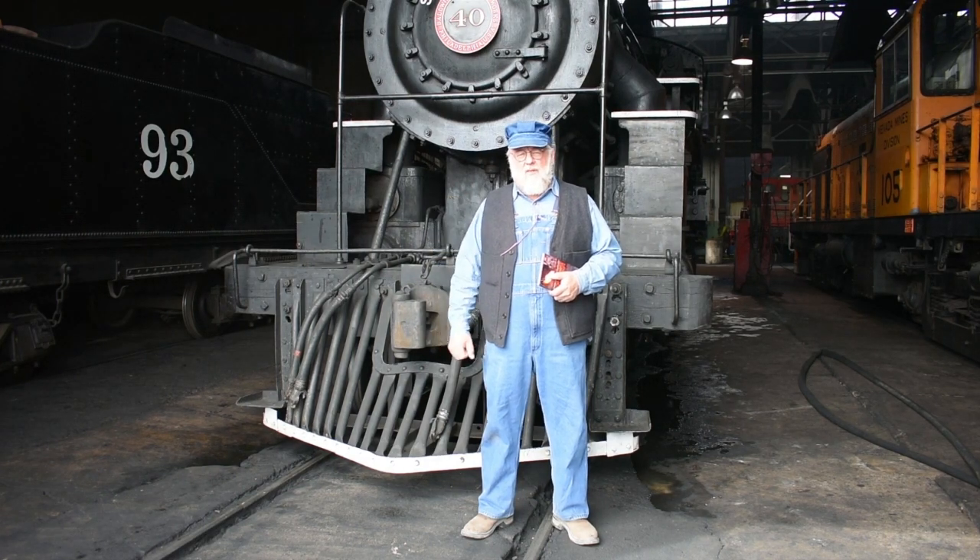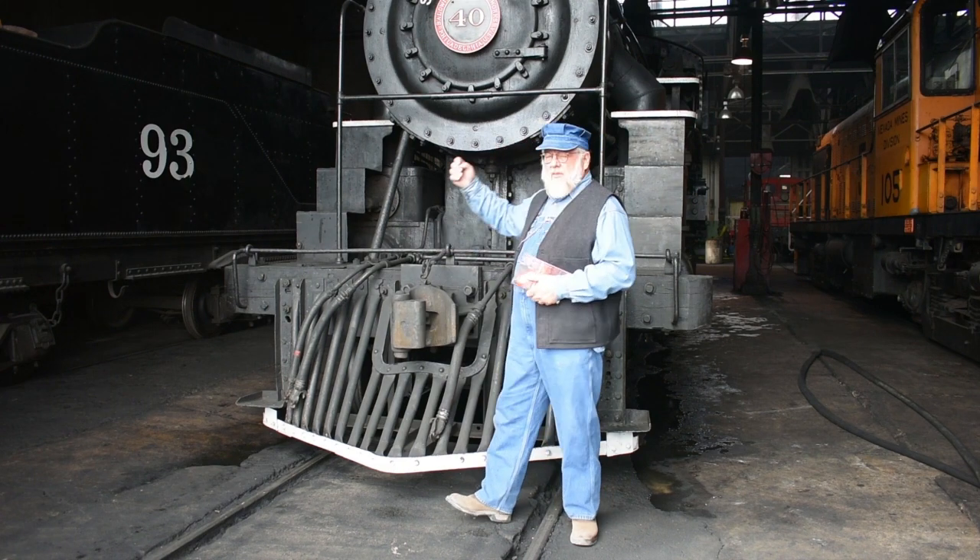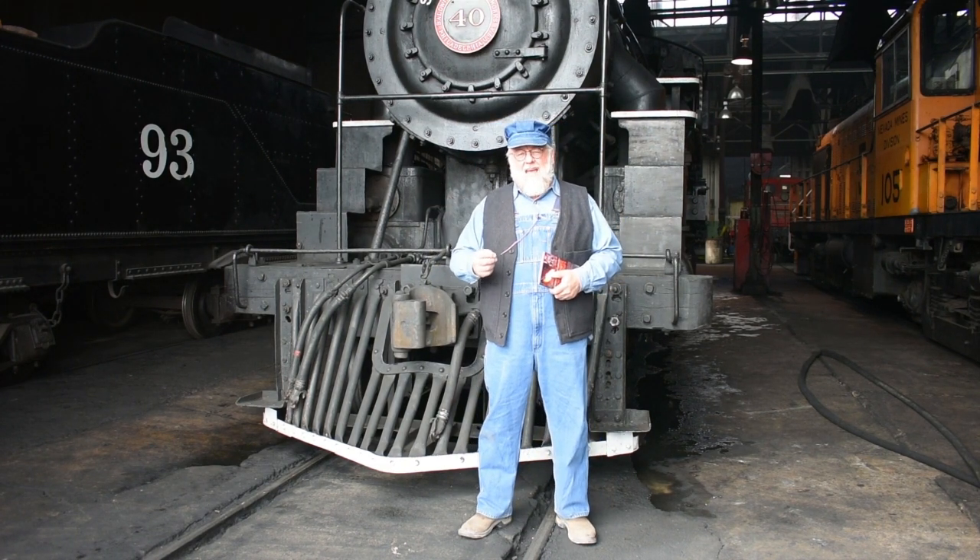Hi, I'm Mark, President of the Nevada Northern Railway here in Ely, Nevada, and I'd like to welcome you to this episode of Iron Horse Cookery. You know, everyone knows preserving the steam locomotives is very important, but it's actually the story of the people.